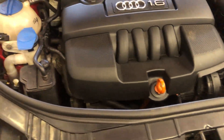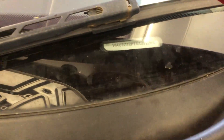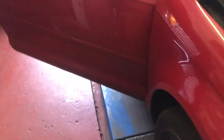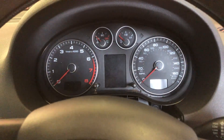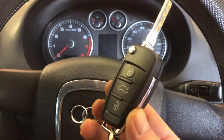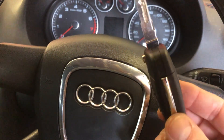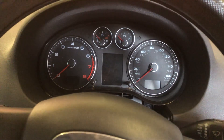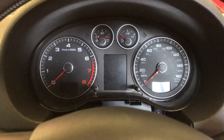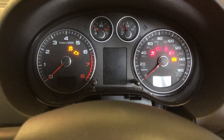Good evening everybody, JC here from ECU Connection. We have an Audi A3, it's the AP model. These cars are getting on a bit now but we have quite a few in still. What this one's in for today is a common fault — the immobilizer's packed up. They've had a key made for it but it didn't work. The locksmith managed to cut the key but can't get it to work on the car. What we've done temporarily is switch the immobilizer off so we could get it down to the workshop, and it starts and runs but we have a few problems which we're going to iron out tonight.